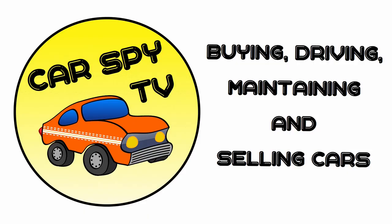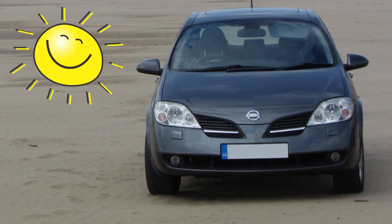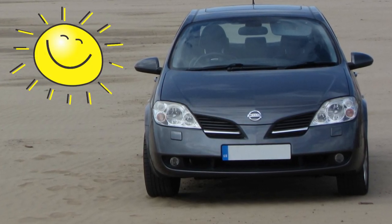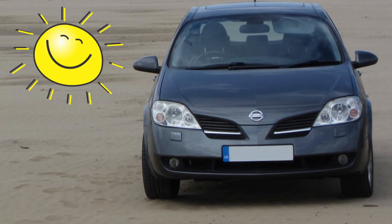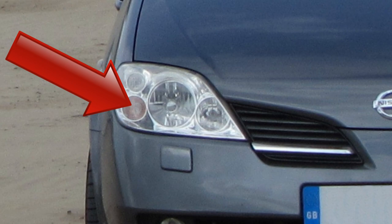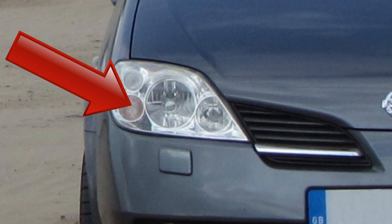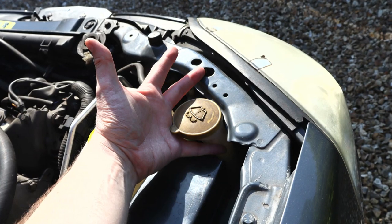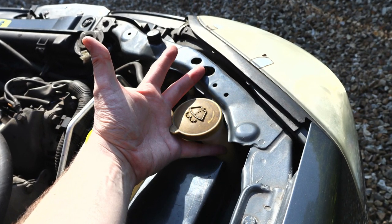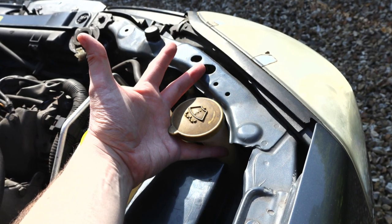Welcome to Cast By TV. Here's how to change a front indicator bulb in a Nissan Primera P12. Note first that we're working here on the right side of the car. We therefore need to access the back of this headlamp, which we can do without removing it. However, as is typical on a modern car, access is tricky as there's not a lot of space for your hands. So to make it easier to get to the bulb, let's first remove a few components.